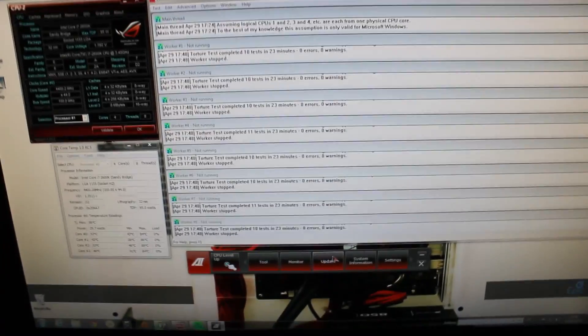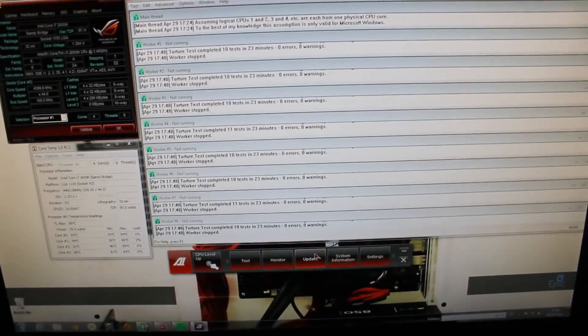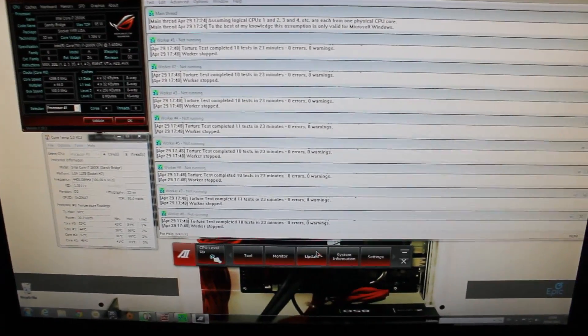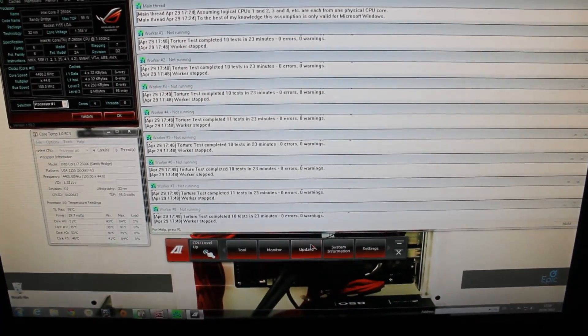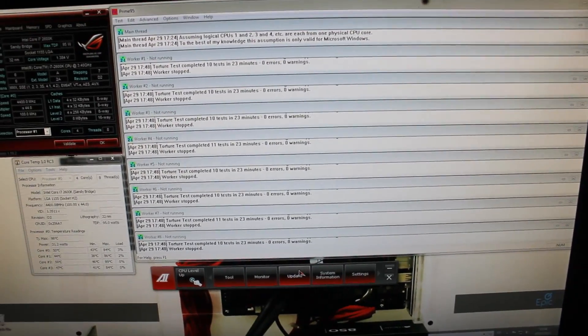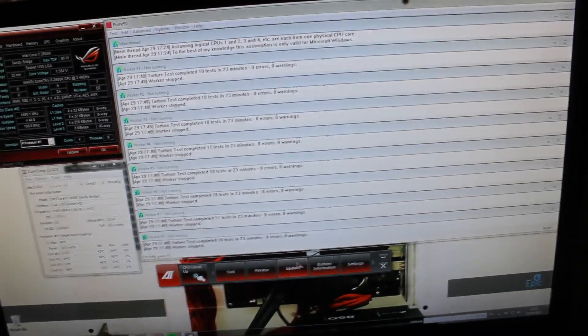You guys asked me to do a beginner's guide to overclocking, and this is pretty much what this is for this motherboard. So if you do have this motherboard, or any Asus Republic of Gamers motherboard, then this will work. And if you've got at least a 2600K and at least some water cooling of some description, then you should be fine. So this is how it works.